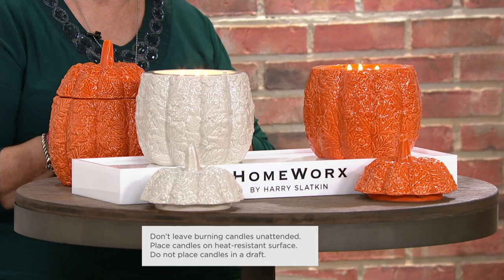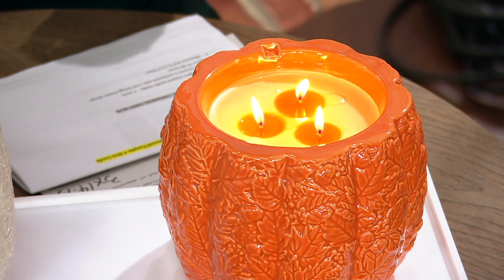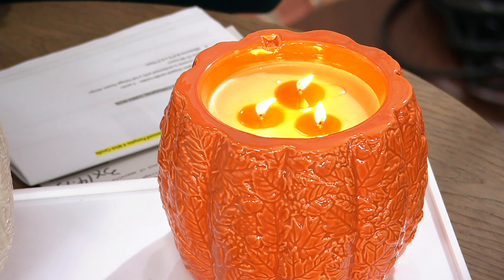You're going to get the Amaretto Pumpkin scent, which is a blend of amaretto cream and spiced pumpkin, cardamom, and tonka bean. These will each burn 25 to 40 hours. The size is about 6½ inches around by about 8½ inches high.